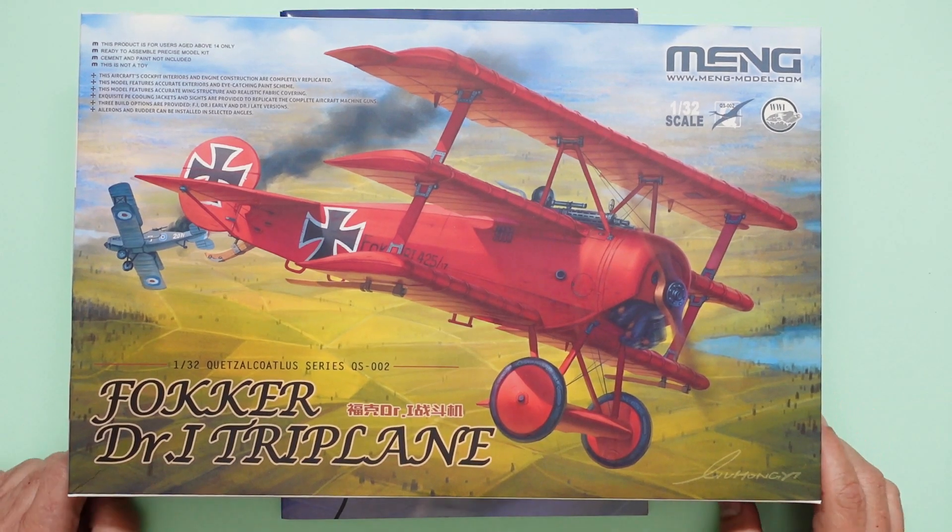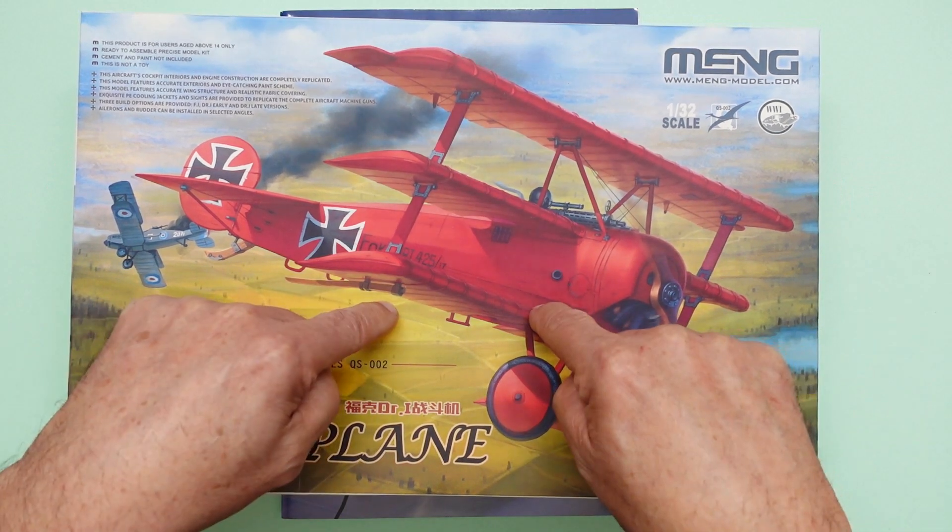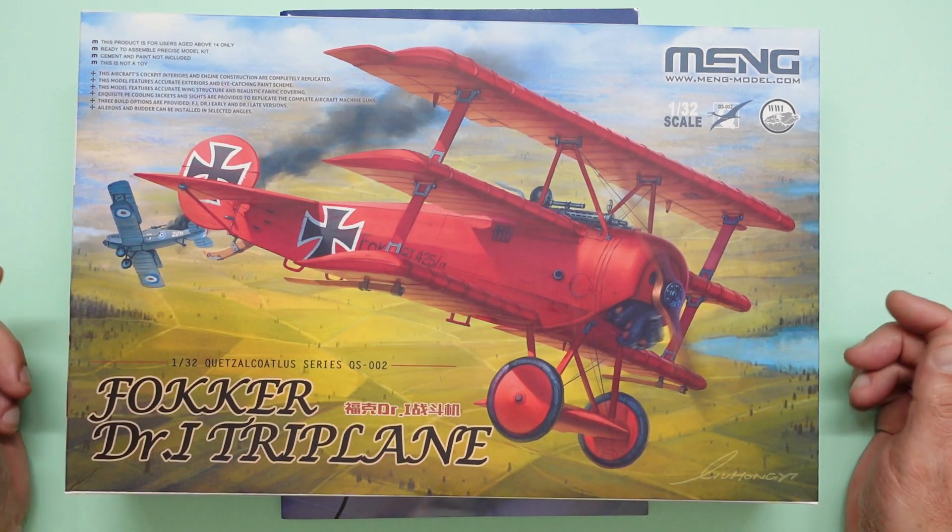Hello guys, welcome back to the channel. Nigel here with you — Nigel's Modelling Bench. We've got a kit in front of us here but this video is a book review, as you've probably seen from the title.